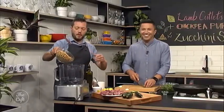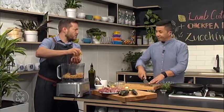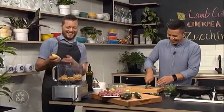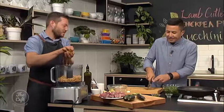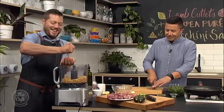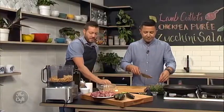I've got some chickpeas just out of the can, so they're still nice and soft, and we're going to make a puree with this. Lots of lemon juice, because they're quite rich and a little bit bland. It's a great medium for flavour. Lots of lemon juice going in there, and we'll give it a really good season. We've got some fresh garlic as well — smash those with the back of the knife to help it blend up.